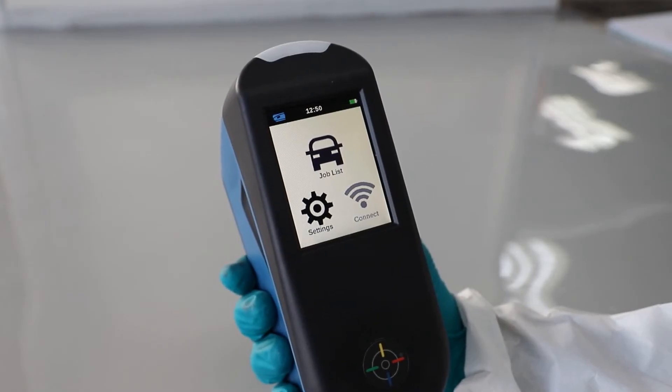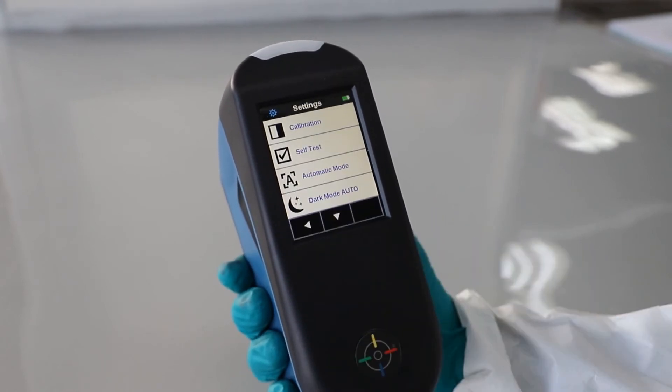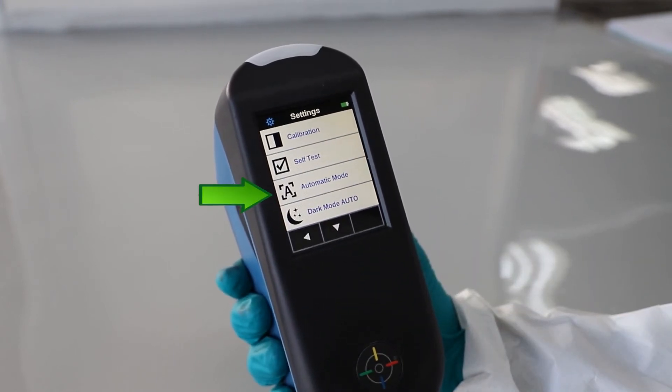The automatic reading can be activated from the settings menu to enable the spectrophotometer to take readings automatically when all the pins are correctly positioned and green. RapidMatch Go has a dark mode built in. When it identifies colours that are particularly dark, it will automatically extend the reading time to record a more precise measurement. Dark mode can be activated or deactivated in the settings menu.